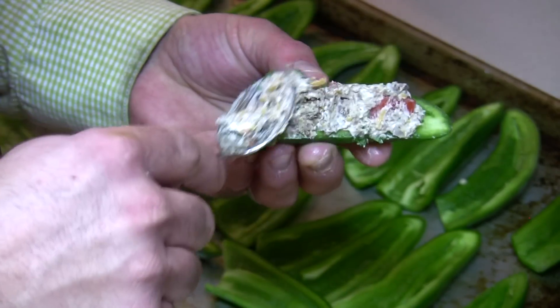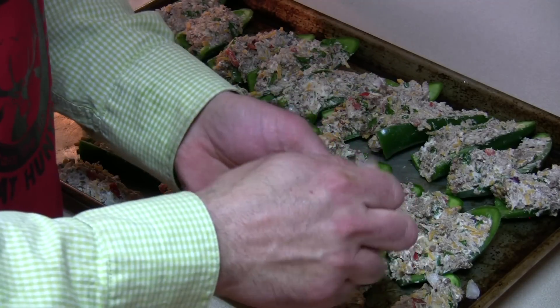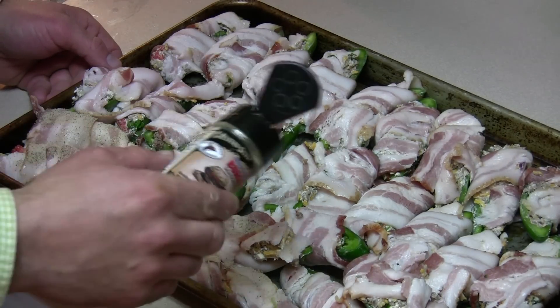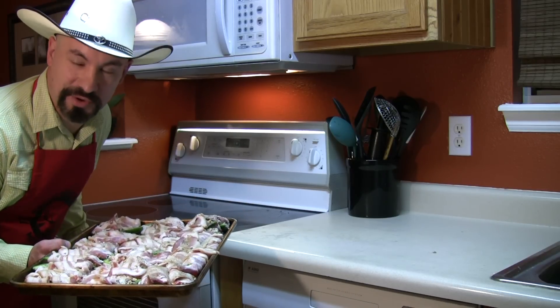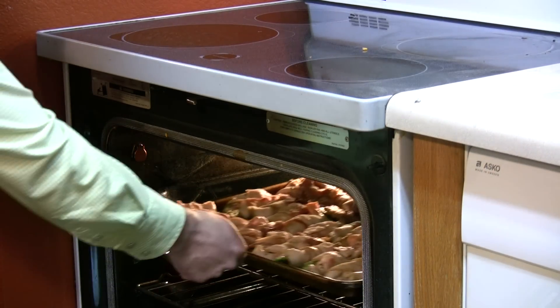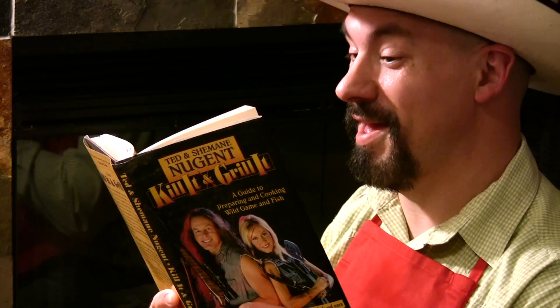Go ahead and fill those nice and high. Now I'm gonna wrap these up in thick slices of bacon. Go ahead and sprinkle a little bit more of the mesquite seasoning on top, then put the peppers in a 375 degree oven for about 30 minutes.